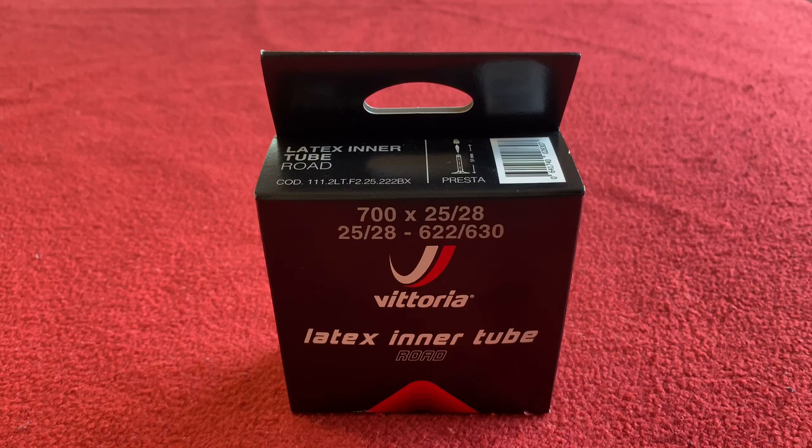Hi everyone, welcome to Cairo's House. Today we're going to be looking at the Vittoria Latex Inner Tube.